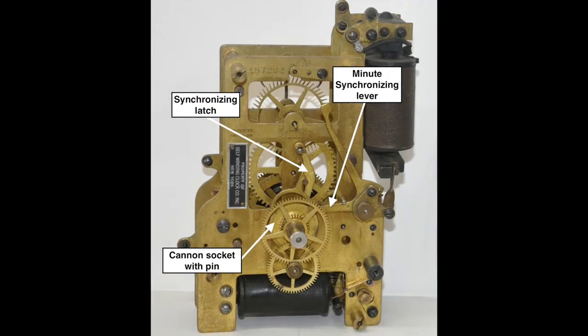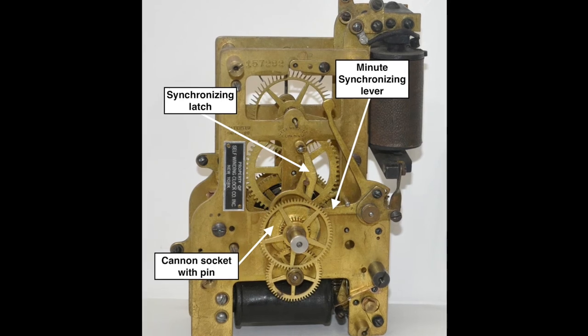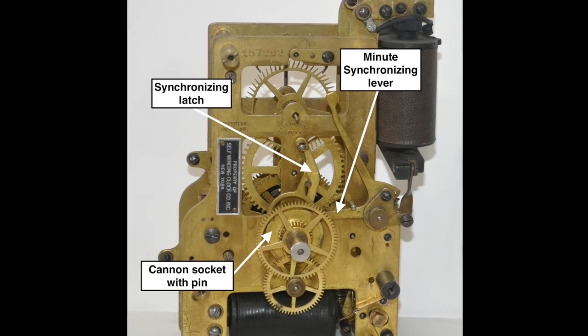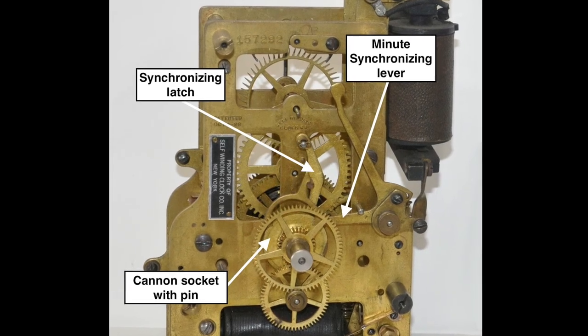There are three brilliantly designed moving parts to the synchronizer. Each hour the pin on the back of the cannon socket unlocks the synchronizing latch, opening up a correction window from two minutes before to two minutes after the hour. This frees the synchronizing lever to be activated on the hour.